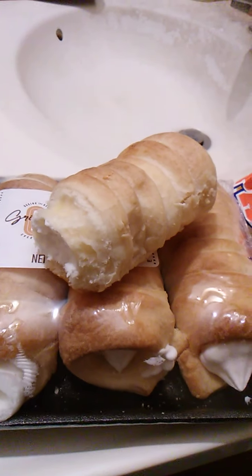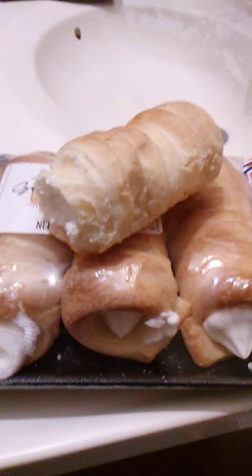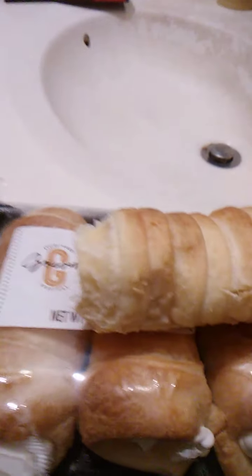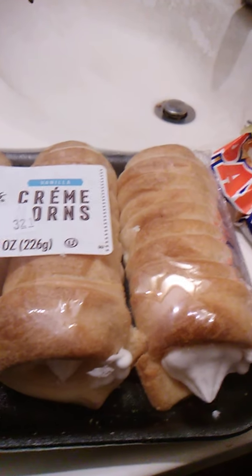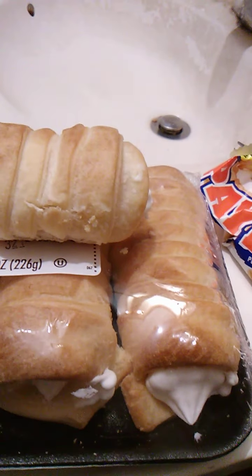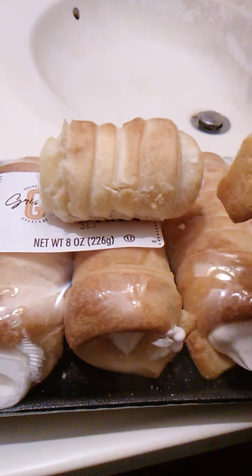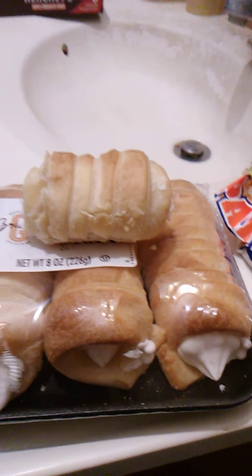First things first — the outer pastry. Very, very flaky. Very, very nice. It's the way a pastry is supposed to be. Cream filling — extra creamy and tasty. Extra sweet. Good as always. Extra flaky and crisp. Good stuff.